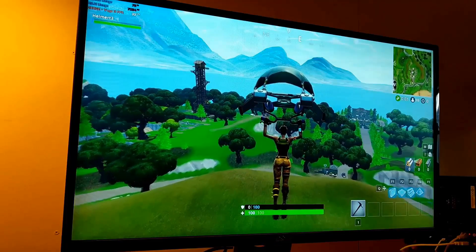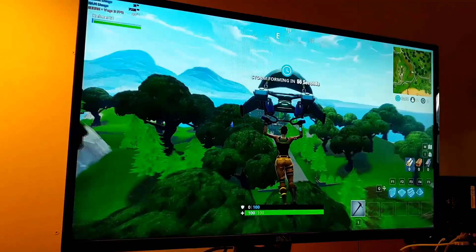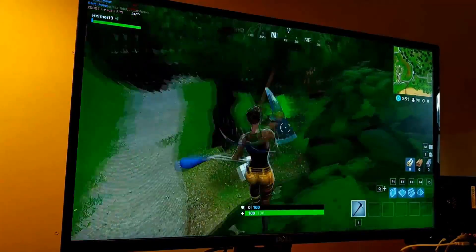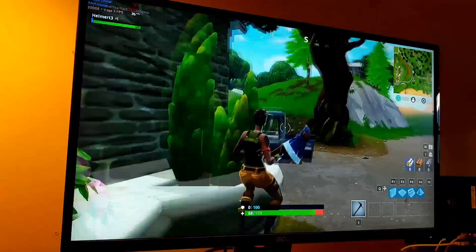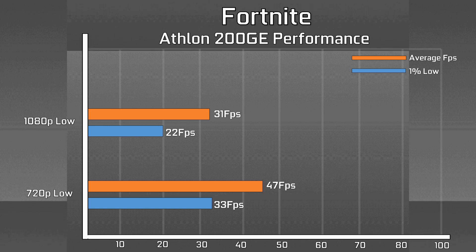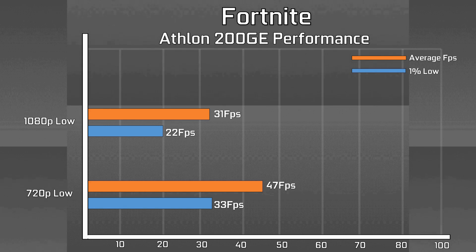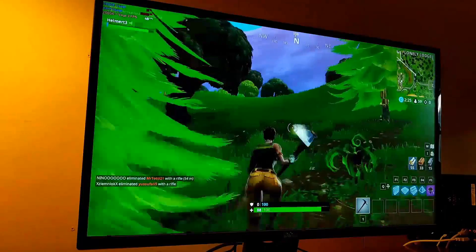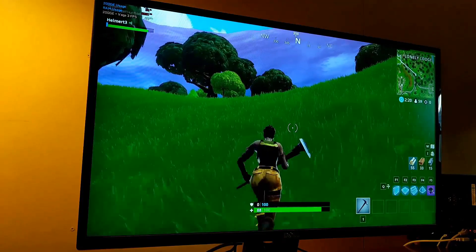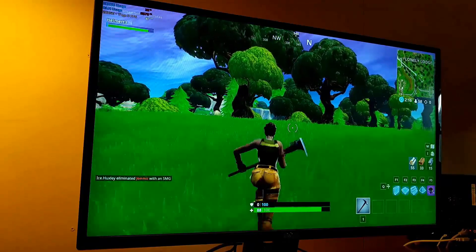A similarly surprising case was Fortnite, which defaulted to 1080p with the low option and high view distance. The game averaged 31fps with occasional dips into the high 20s, and was definitely playable. However, for a more competitive experience, dropping the resolution down to 720p saw FPS hover around the 50fps region, which when paired with a FreeSync monitor made for an extremely smooth experience overall — and the game didn't look too bad either, which was really quite a surprise on such a cheap little APU.